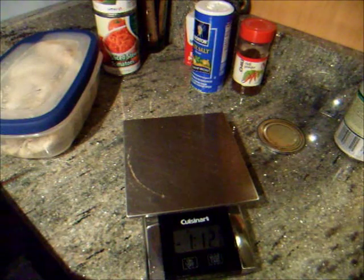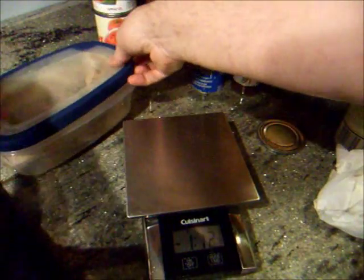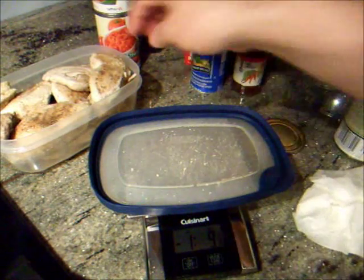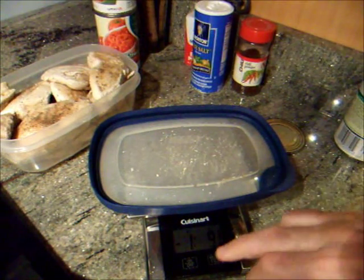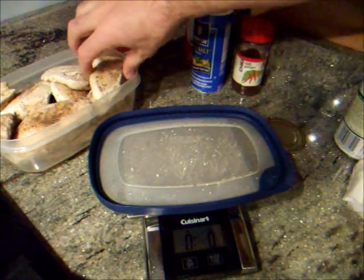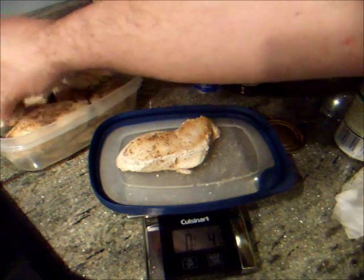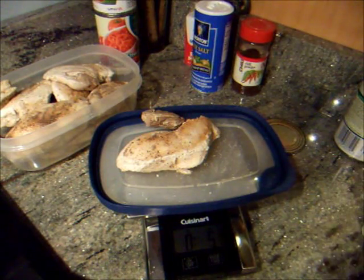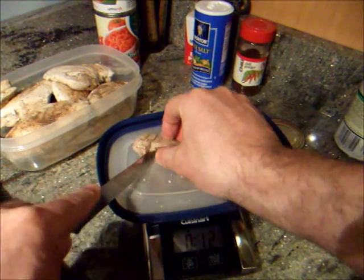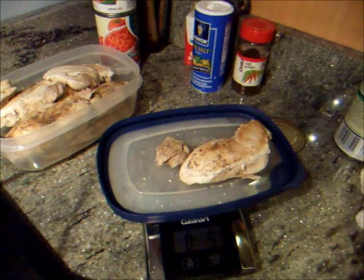The next thing is going to be my chicken. I made some chicken in advance too — I have a video on how I do that as well, if you'd like. And I'm looking for five ounces of chicken. So let me zero the scale again, and I'll just pop it right on the lid. Here's four and five eighths... five and a quarter is a little much, so I'm going to put back a quarter ounce of chicken... five and one eighth... five. Great.